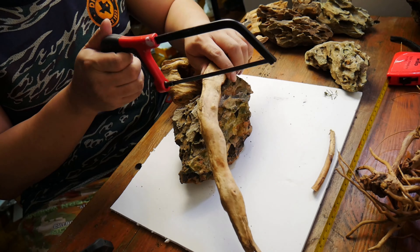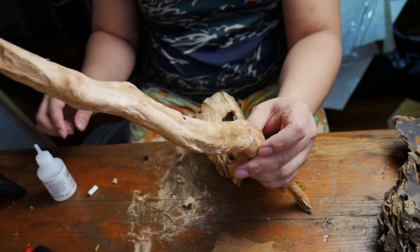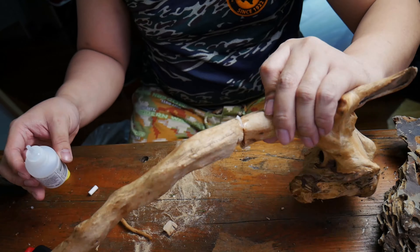Now it's time to cut your main piece of wood into its desired shape. In my case, since the tip of the wood is pointing backwards, I'll cut it in the middle and then reattach it so that the tip will be pointing downwards.